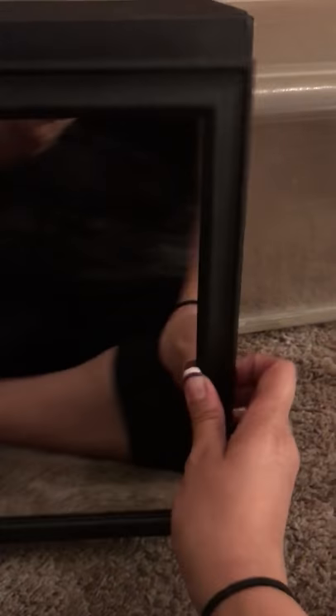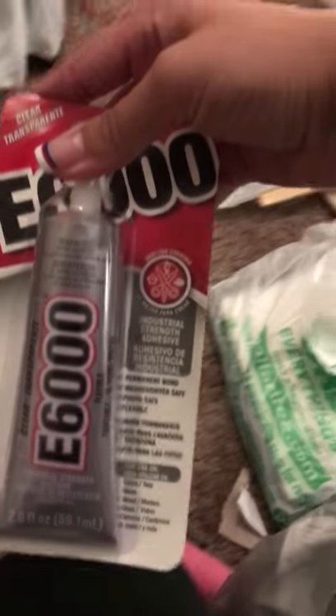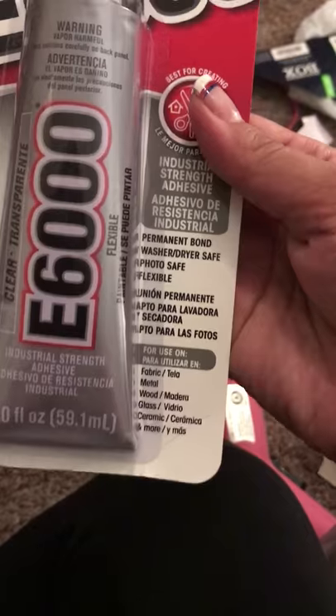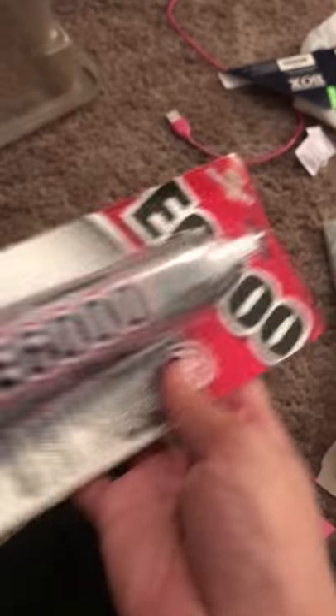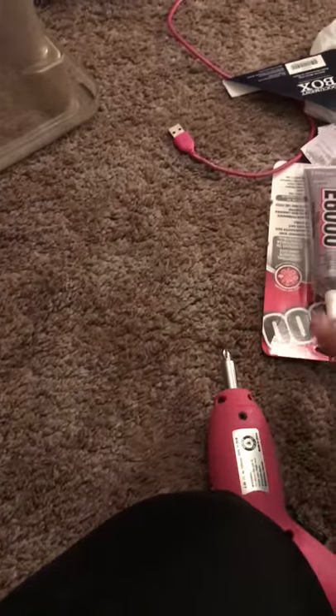So it'll open up like this. What I'm going to use to attach it is E6000 glue. I've been hearing a lot of good stuff about this — that it works really well. I don't know if you can hear the thunder; it's raining here. I got it at my local hardware store, Lowe's, but you can find it at any hardware store.